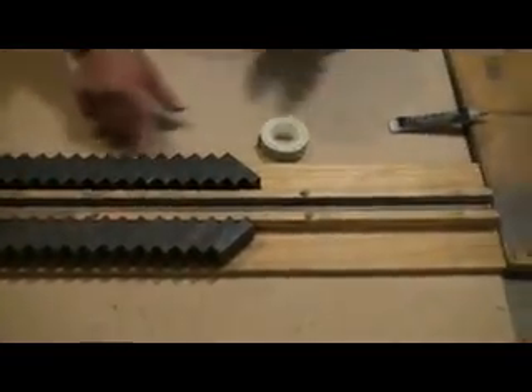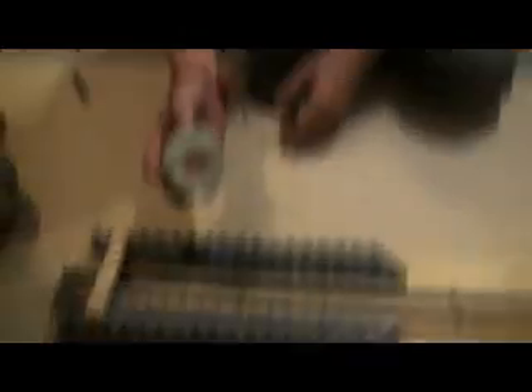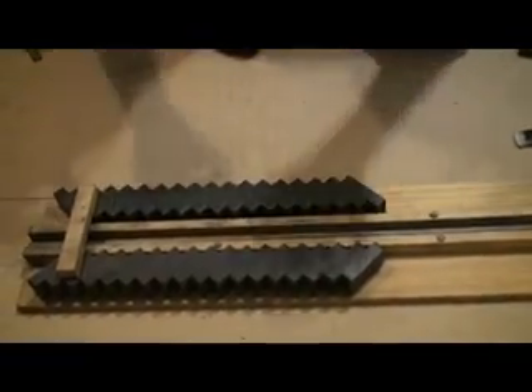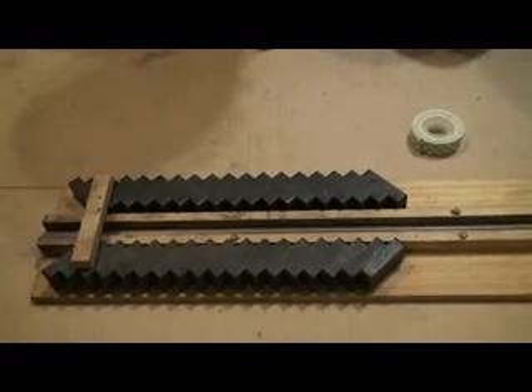And then to get these ceramic magnets in place, we used double-sided tape here. We pretty much just laid a bunch of strips down and we just pressed the magnets in place, so then they just stayed.